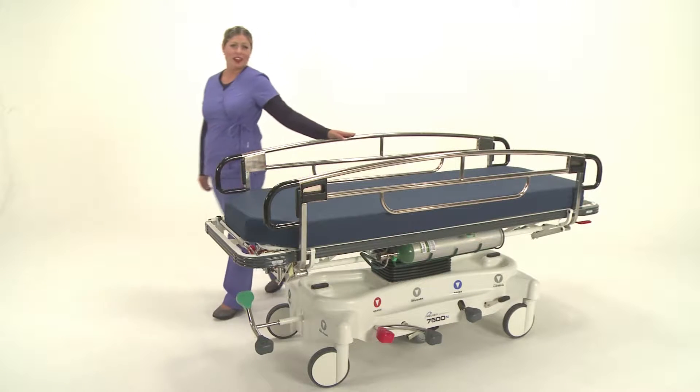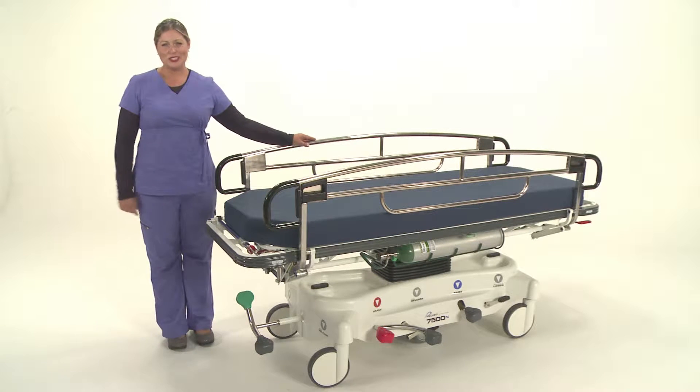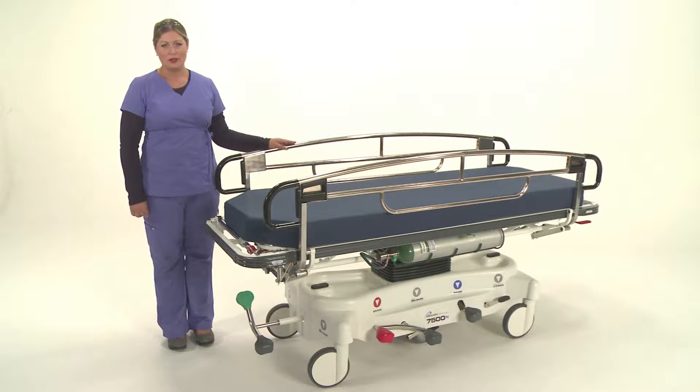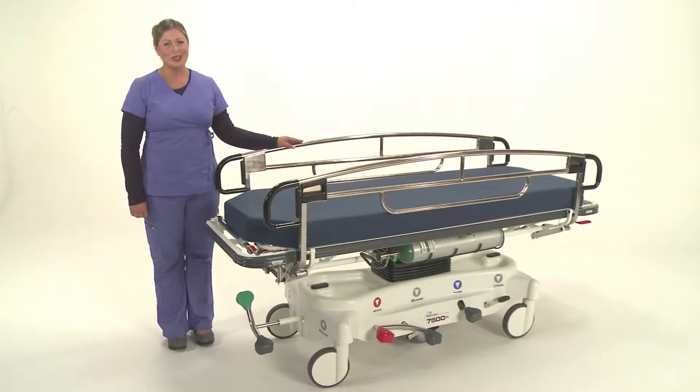The most important feature of the 7500 stretcher is our full-length stainless steel side rail. Pedego is the only company that offers a full-length side rail to ensure safety for both the patient as well as the caregiver.